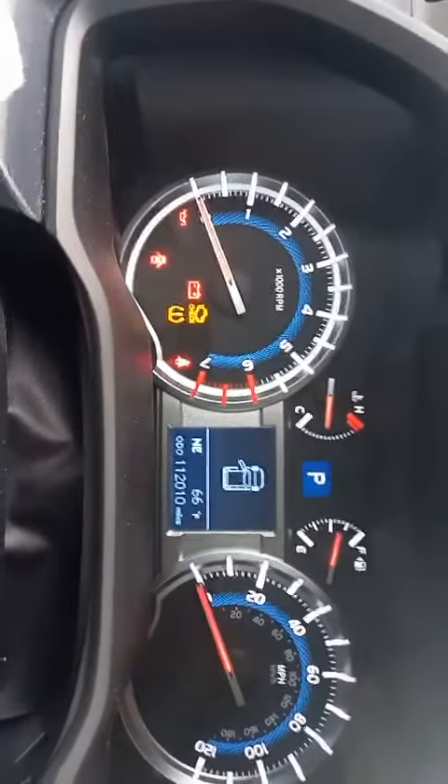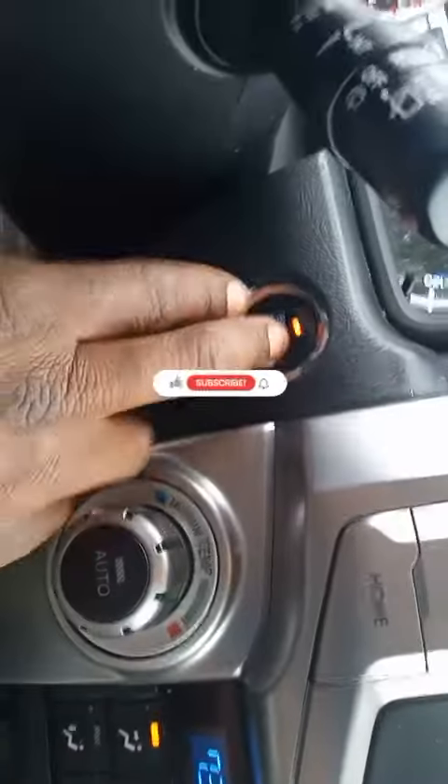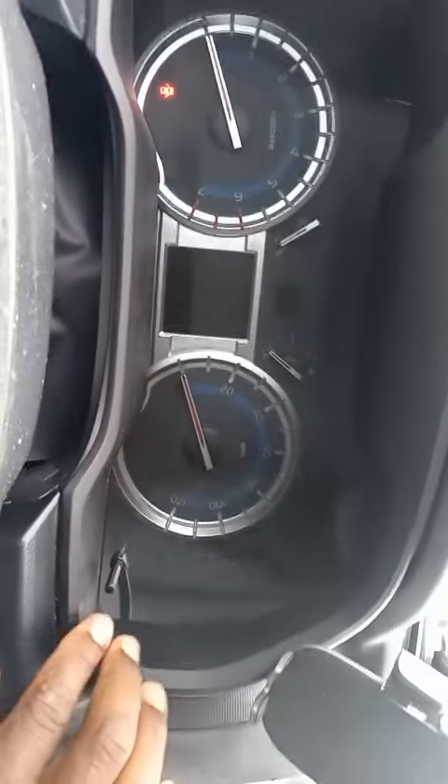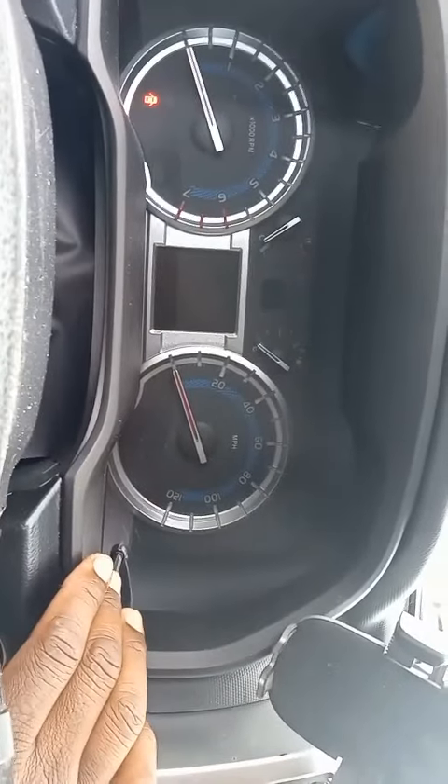What you want to do is hit Trip A and then cut the vehicle off. Next, we're going to hold the odometer button.